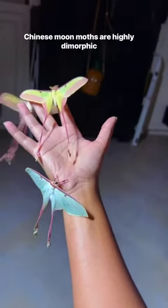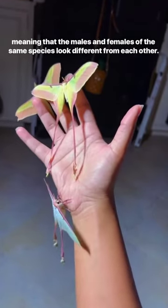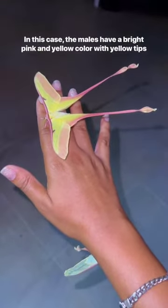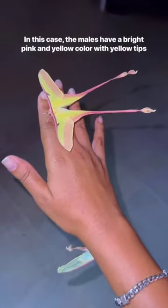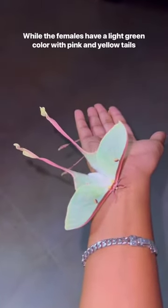Chinese moon moths are highly dimorphic, meaning that the males and females of the same species look different from each other. In this case, the males have a bright pink and yellow color with yellow tips, while the females have a light green color with pink and yellow tails.